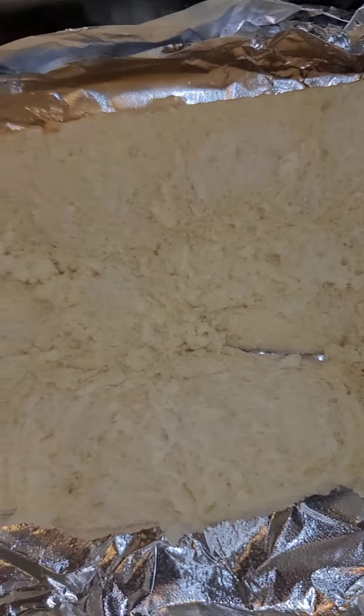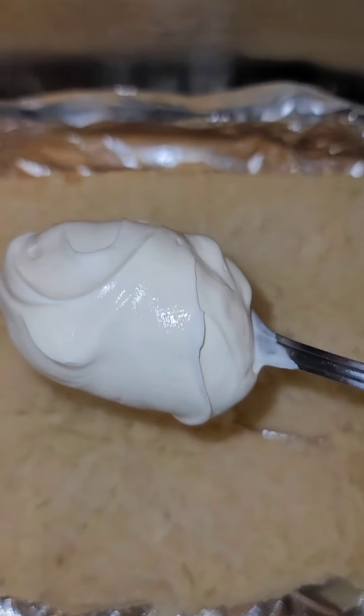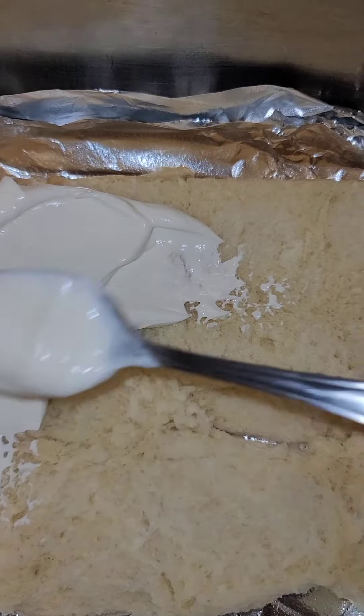We got the rolls split in half. Now I'm gonna put some sour cream on it and just spread it out.